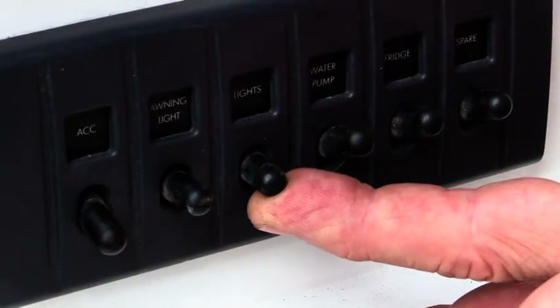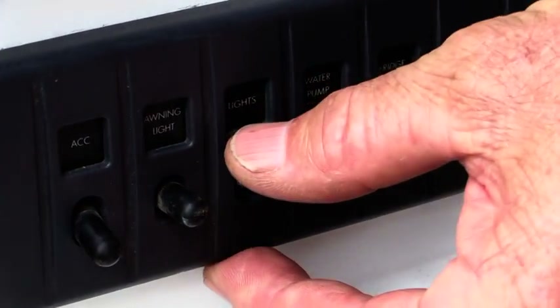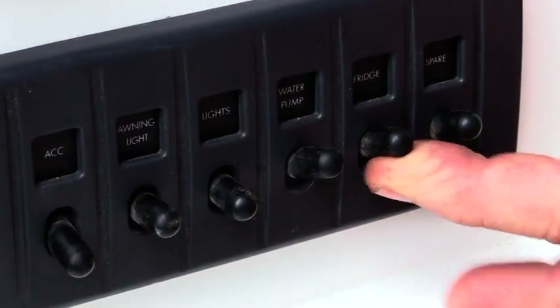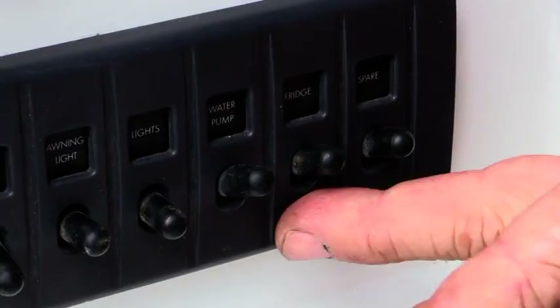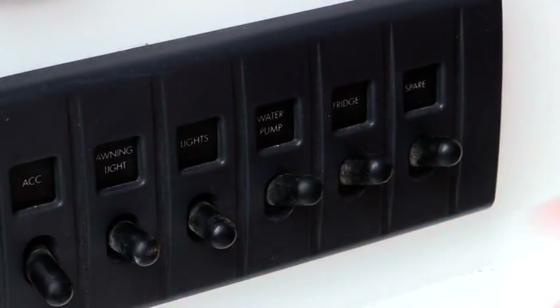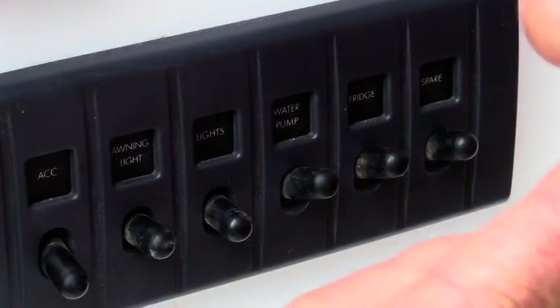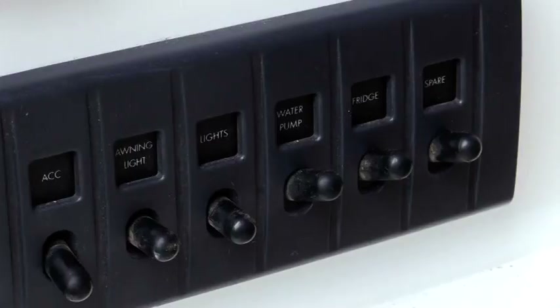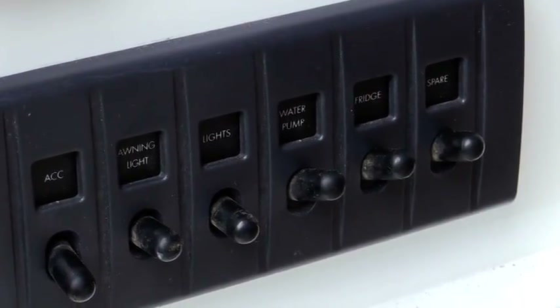There is also a switch for the opposite side of the van. Next to that, we have our water pump. Next to that, we have our fridge. The fridge circuit is the only circuit on the van that cannot be turned off with the main accessories switch, allowing you to turn all 12 volt off but still have your fridge running if desired. There is also a spare switch if you require extra accessories fitted.